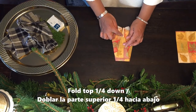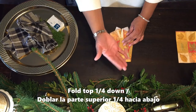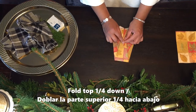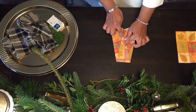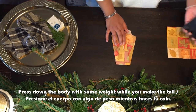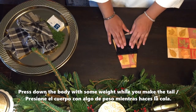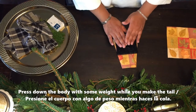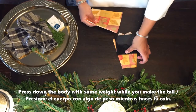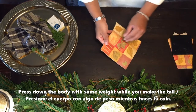Take the upper one quarter, which is going to be the head, and fold it towards the front. That's going to be the head. I always like to have something to hold it down — a coaster, a book, something to hold it — because it gives it more form and shape while you're making the tail. So put this aside while we make the tail.